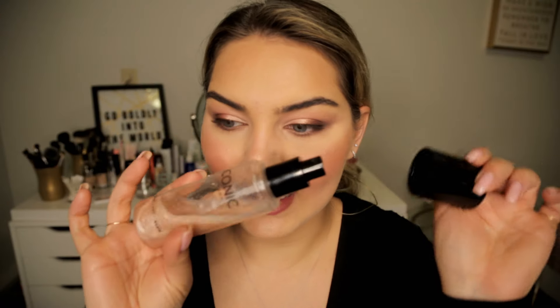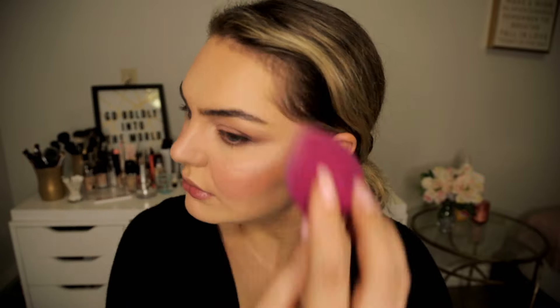I'm going to use the Iconic setting spray — this is just gonna make everything melt right into the skin and get rid of any powderiness. Then I love to go in and tap everything into the skin. Oh, I just inhaled so much of that!